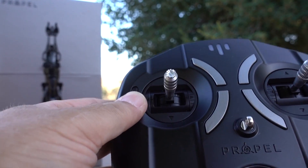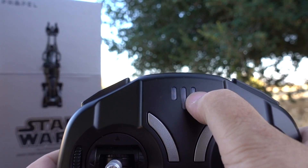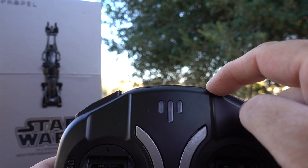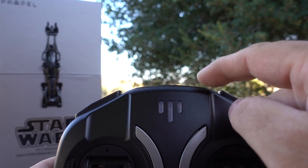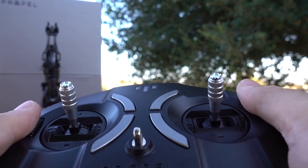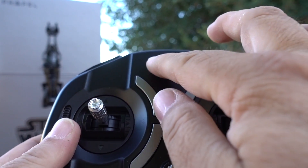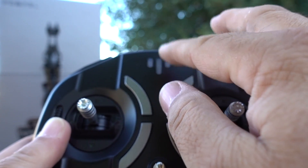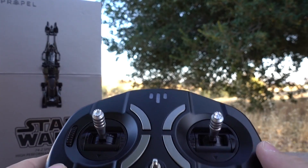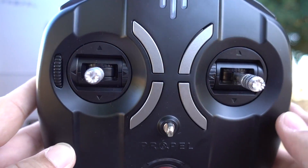If you take this down it always returns back to the middle — these three bars right here. This is because you can play with other people who also have Propel Star Wars drones. You can shoot at each other while flying, and every time you get hit your remote will shake and one of the three lights will go out. By the third hit your drone will be forced to land and you know you've lost.